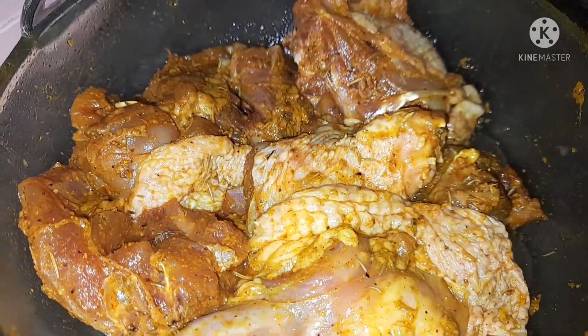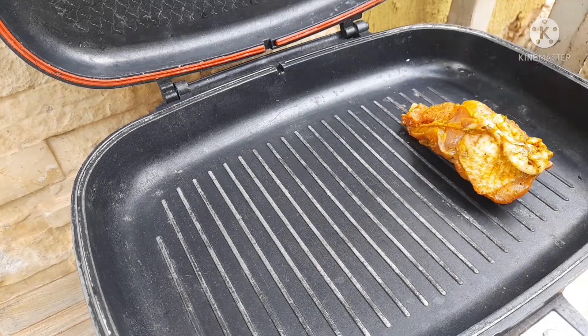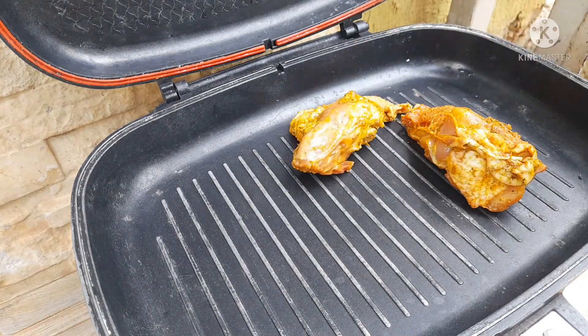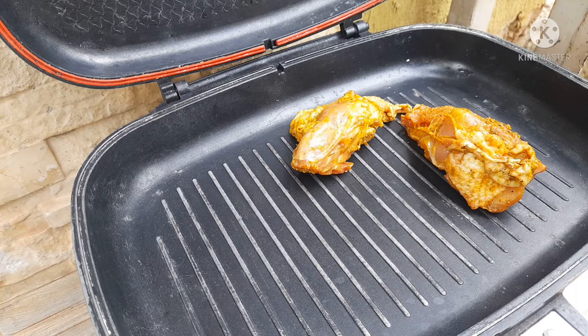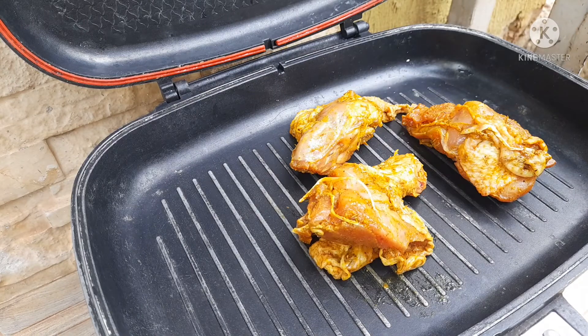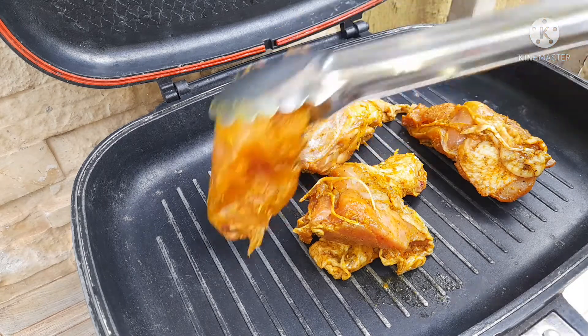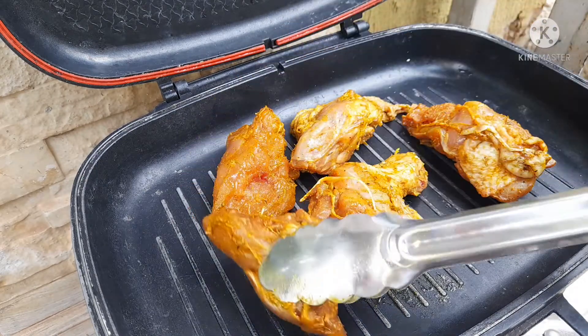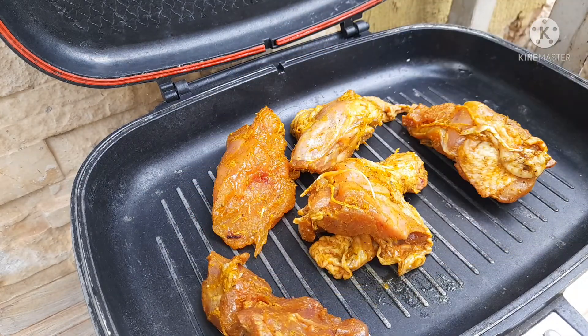The meat is very soft now, so I'm not going to grill it for a very long time. Keep in mind that the longer you grill, the softer the meat becomes. I'm going to grill the chicken for 40 minutes — that is 20 minutes on each side — and it will be ready for eating.